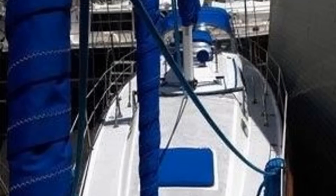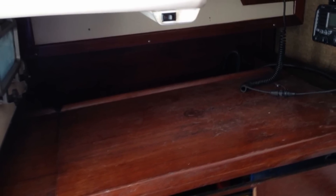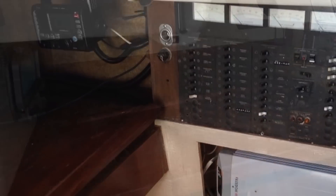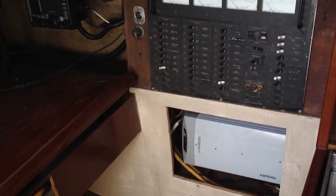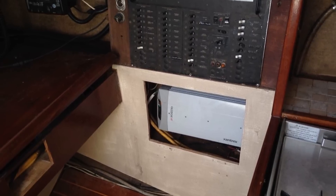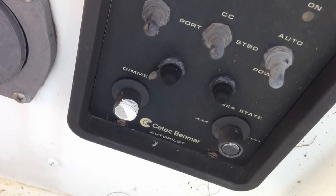There is a rear-facing chart table and nav station on the port side. I'd prefer to have one facing forward, so I'm going to look to redesign this space to see how I can improve it. Just to the side of the chart table is the electrical panel. The large box there at the bottom is the inverter.